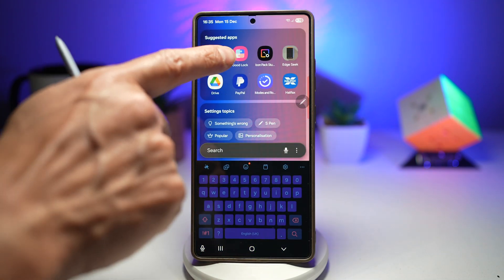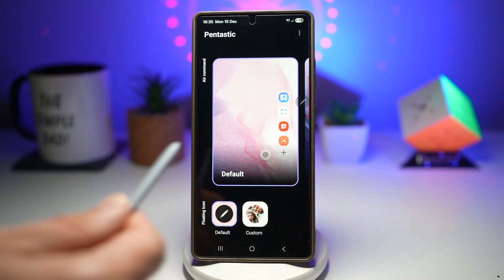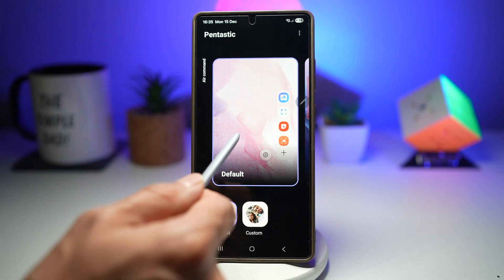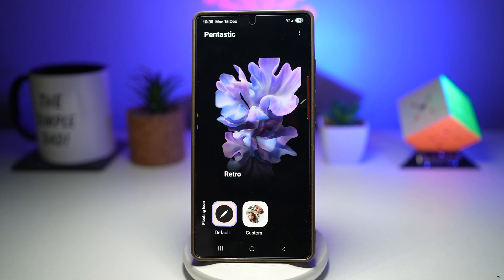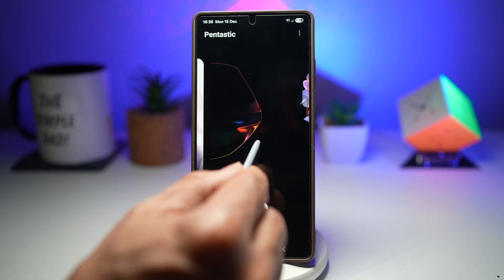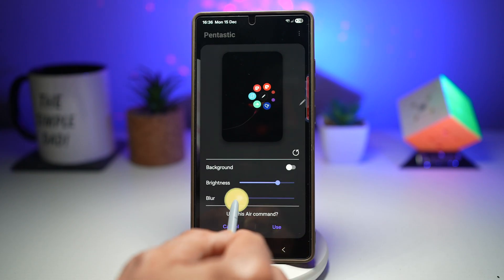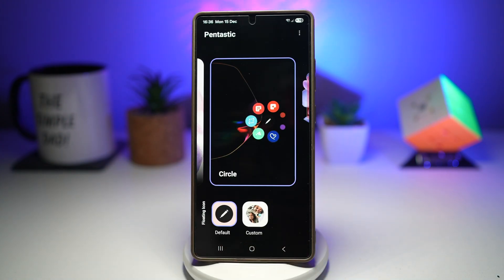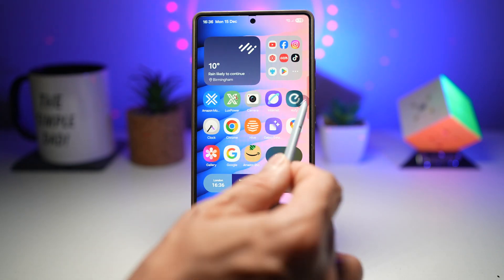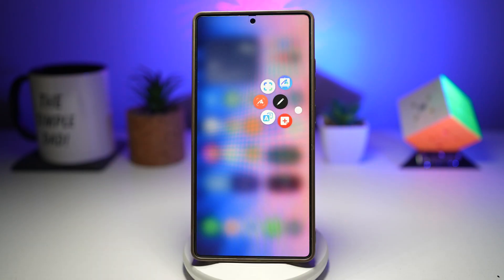To do this, first open up the Good Lock app. In the Good Lock app, go ahead and open up the Pentastic module and tap on it. As you can see, this is the default air command. If you swipe left, you have Line, Circle, and Retro styles. Go ahead and choose which one you like — let's go for the Circle one. You can choose your brightness, control the background brightness, and control the blur. You can also choose your own personal background. Tap on Use. Now when you press home, you'll see that your air command has been changed. With the Pentastic module, you can personalize the air command appearance, make the S Pen more fun and interactive, and enhance both productivity and your style.